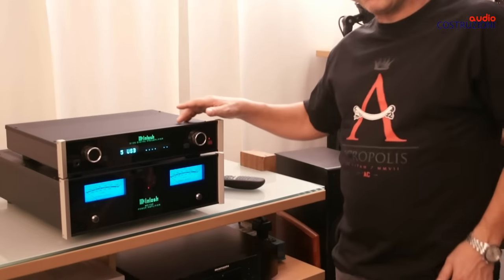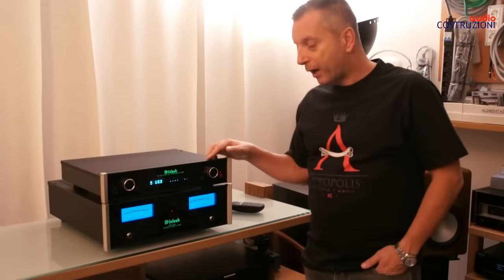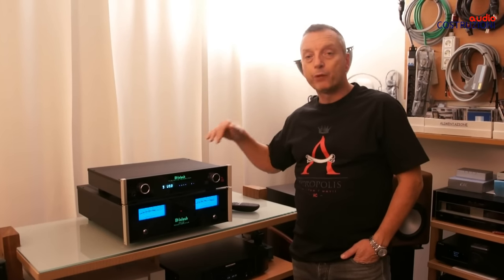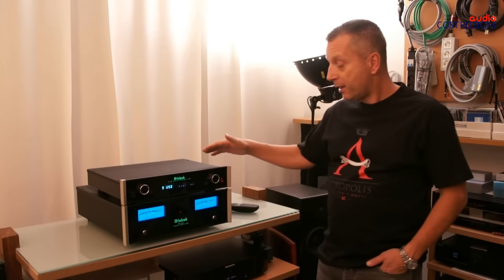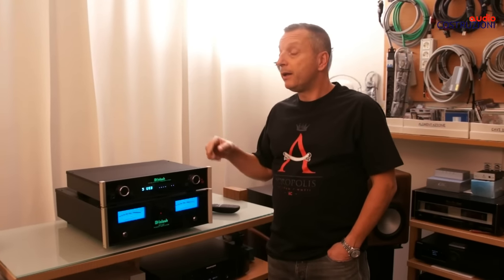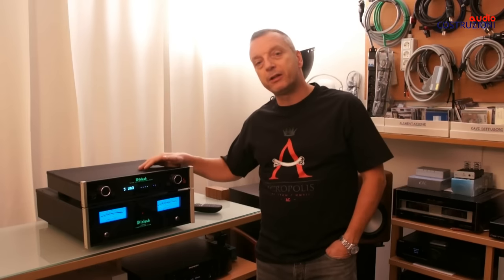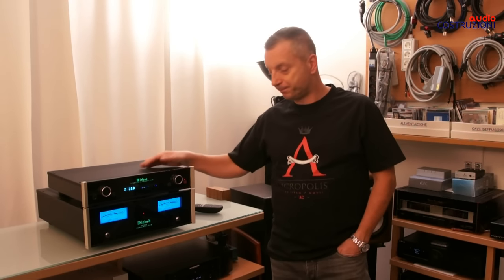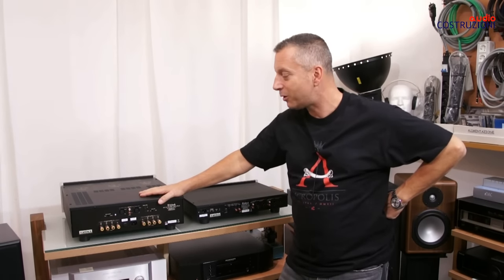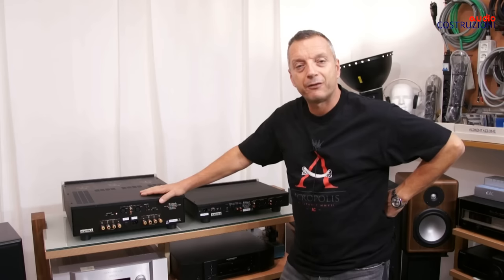One more thing to mention: there is dedicated software for this converter. When you drive it with your computer, you can choose many different listening modes and conversion settings — it really allows you to do a great many things if you need capable machines. I hope you enjoyed this, and a greeting from Davide at AudioCostruzioni.